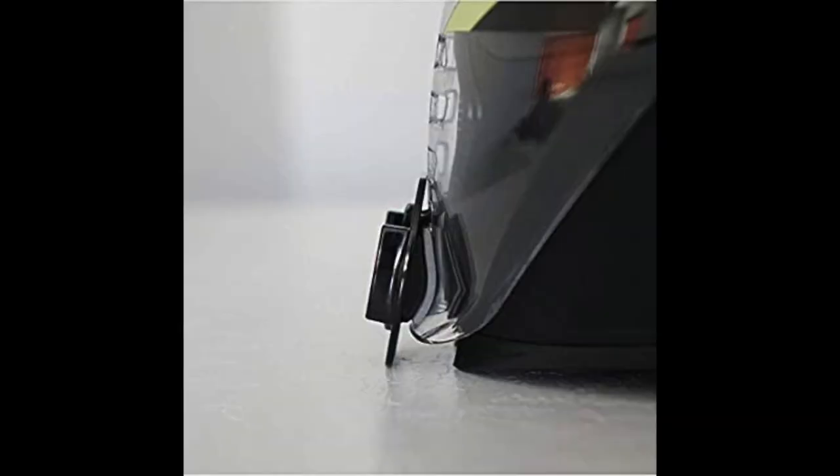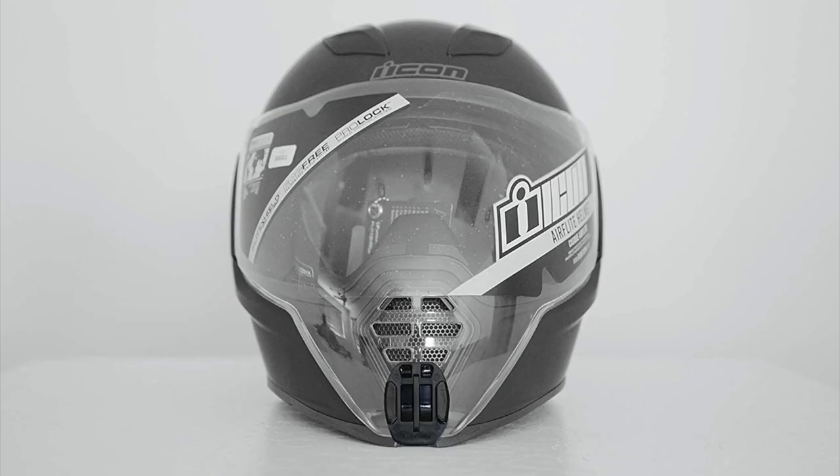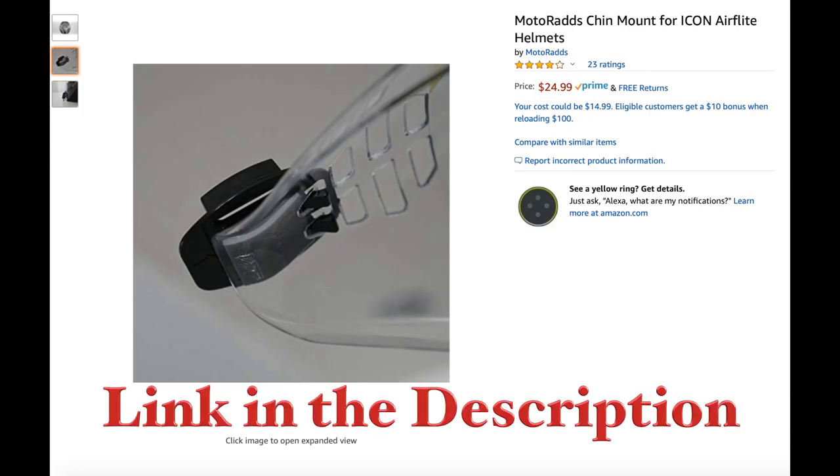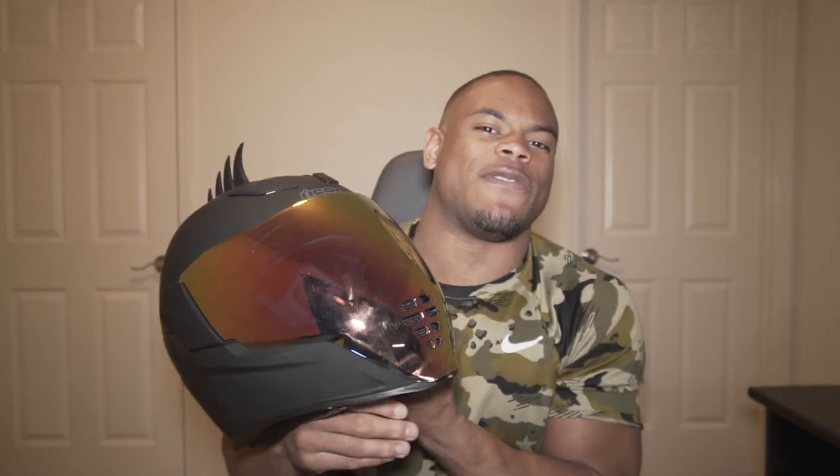The other thing that kind of sucks with this helmet is mounting a GoPro to it. I love the chin mount and you can do that. I've seen people stick it to the visor, but that makes me a little nervous. There is someone that makes a little clamp thing that grips onto the vent, which is pretty cool, but it's not as straightforward as most helmets. The most straightforward way to mount the GoPro is going to be sticking it to the side mount.